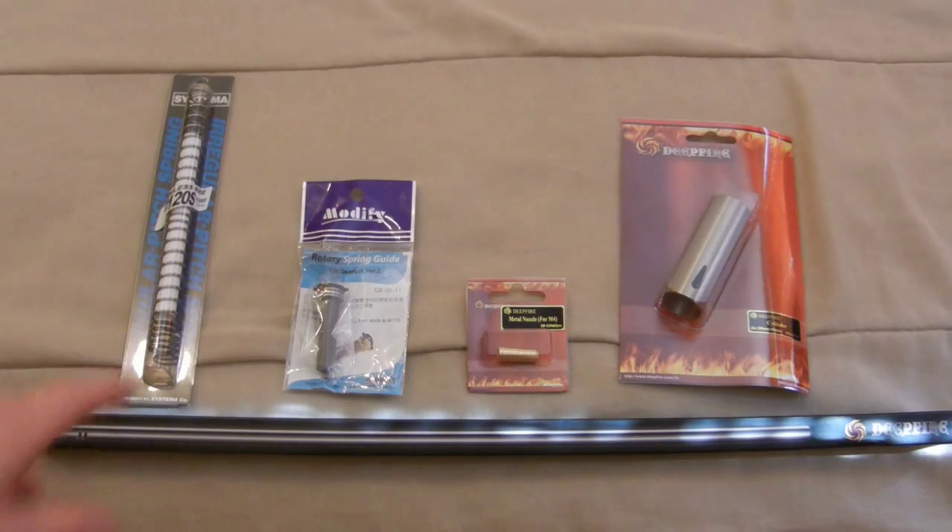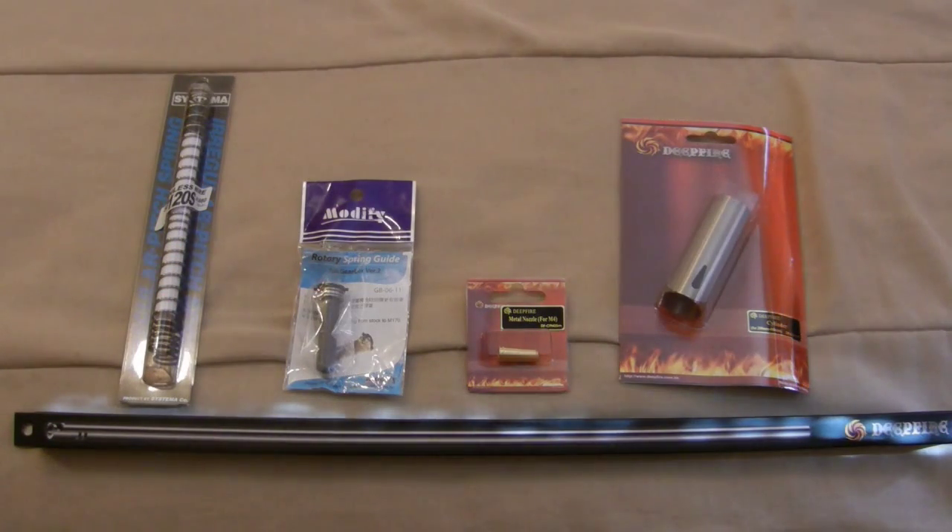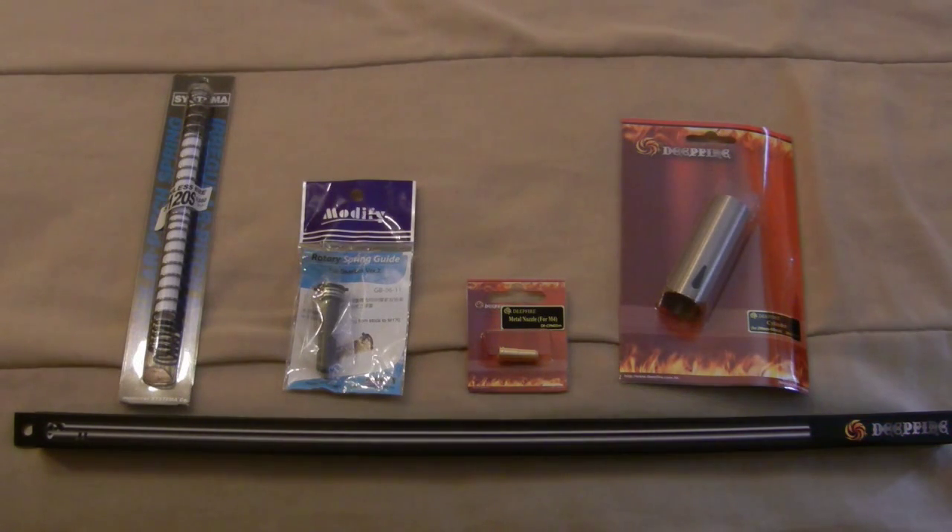If you saw the unboxing, I do have the modified ball bearing spring guide — it's metal, which is going to be important if you put in a better spring. And then I do have a Systema stainless steel M120 spring. You may be wondering why I don't have a motor or anything like that yet.